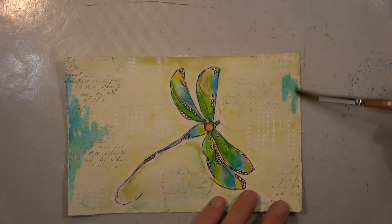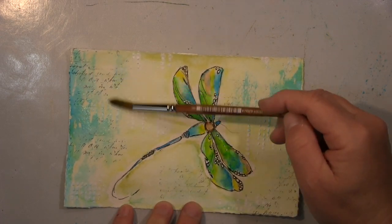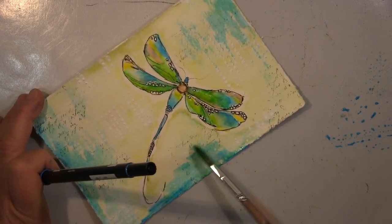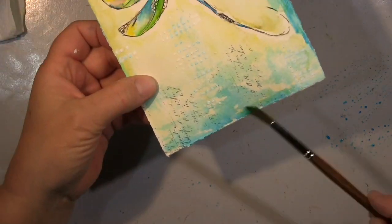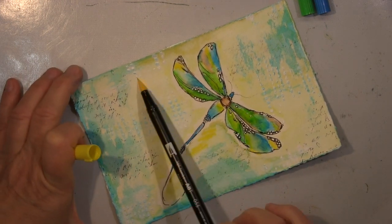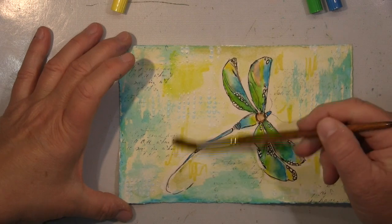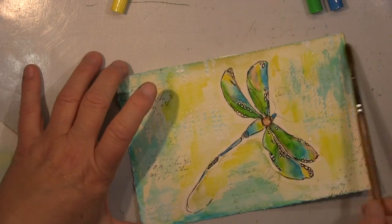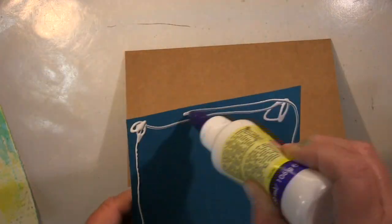Ich habe dann noch mit Aquarellmarkern gearbeitet, einfach um die Farbe noch ein bisschen fetter zu machen — mehr Leuchten. Direkt drauf gemalt und dann verblendet, und noch ein bisschen mit meinem weißen Posca weiße Stellen reingemacht. Jetzt, nachdem das Gouache im Hintergrund trocken ist, arbeite ich noch mit Aquarellfarbe. Das Gouache ist nicht so fein wie Aquarellfarbe — wenn ich relativ trocken mit Aquarell drauf arbeite, gibt das diese Roughness, dieses Distressing, dieses Schmutzige.